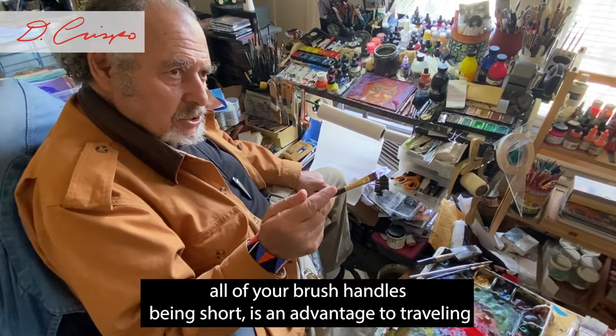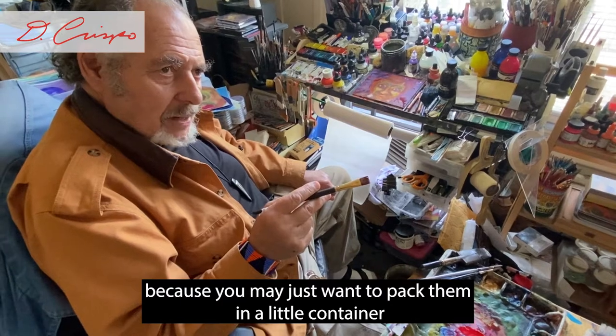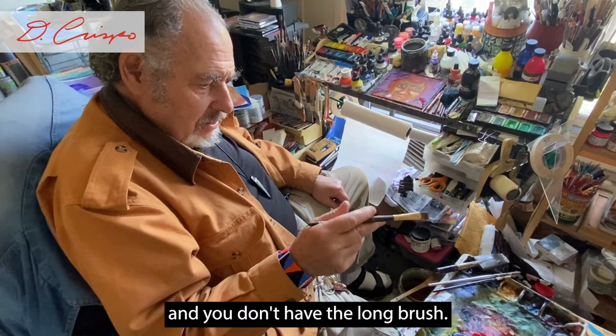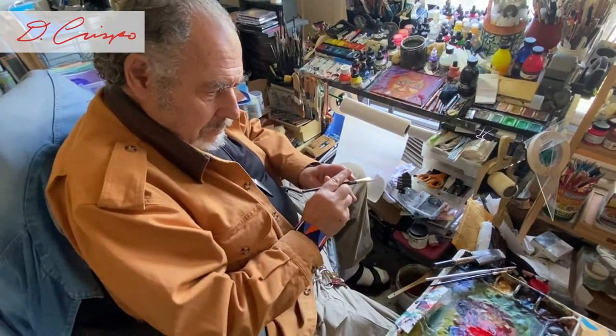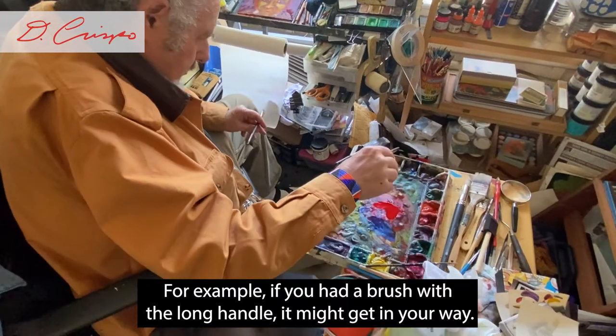The other thing about this brush is the handle is short, and if you're traveling this is a good brush to have. Having all your brush handles short is an advantage for traveling because you may just want to pack them in a little container. If you had a brush with a long handle, it might get in your way.